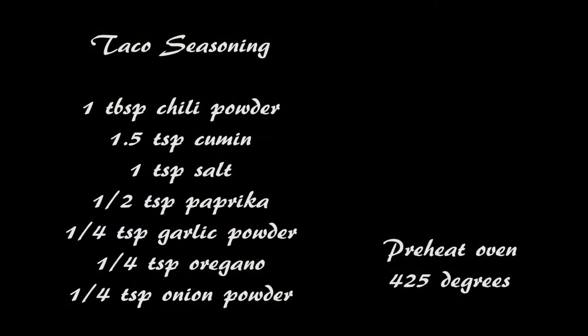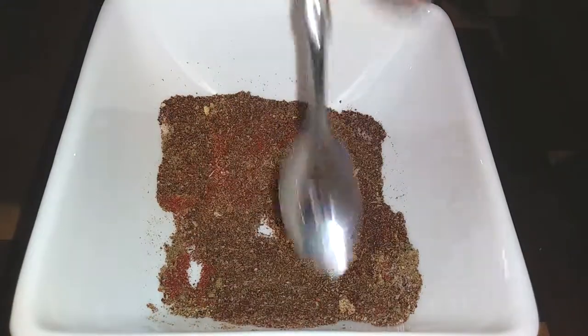If you already have a favorite taco seasoning packet, go ahead and use that. If you don't, just grab a few ingredients together and make your own homemade taco seasoning yourself. Make sure you go ahead and preheat your oven to 425 degrees.